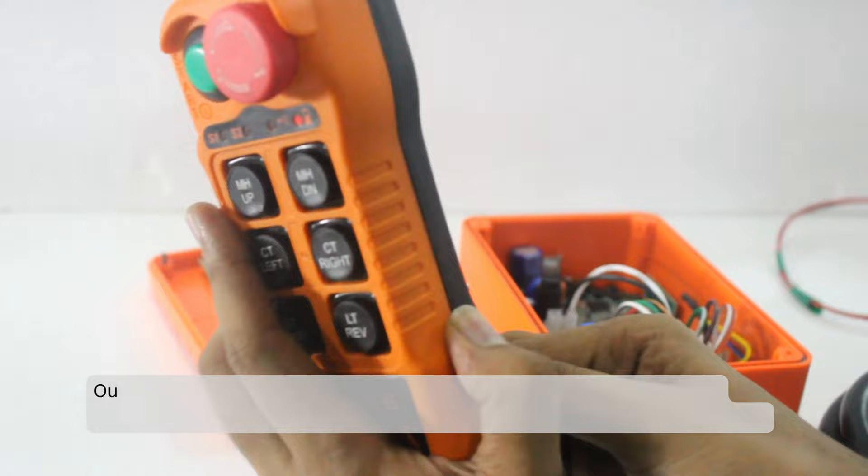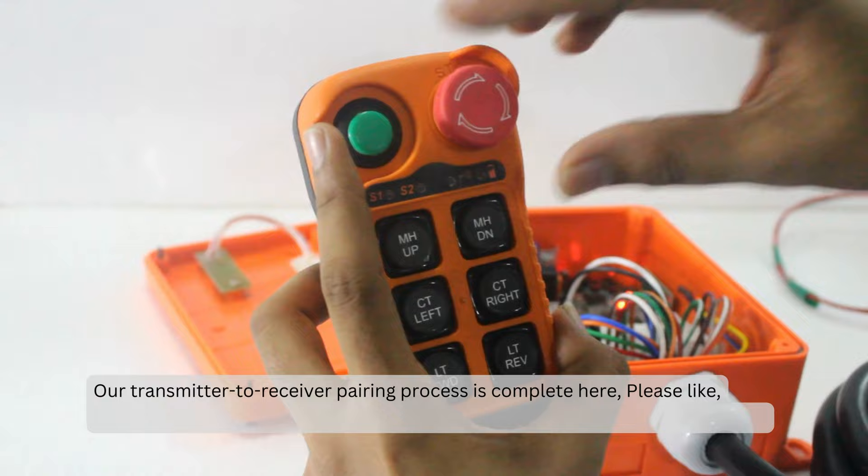Our transmitter to receiver pairing process is complete here. Please like, share, and subscribe to our channel, and ask your doubts in the comment section.